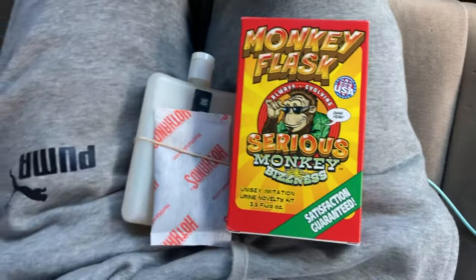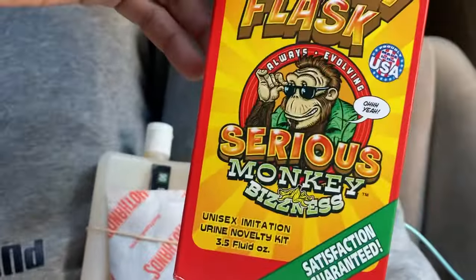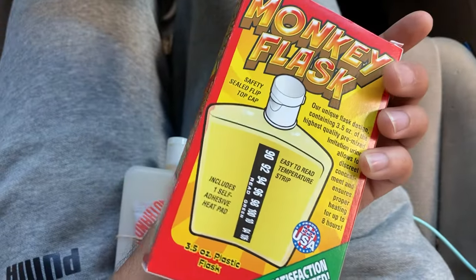What up y'all — a little tutorial on how to use this right here, this Monkey Whiz synthetic urine, to pass certain tests. I don't want to say what kind of tests we're going to use this for.